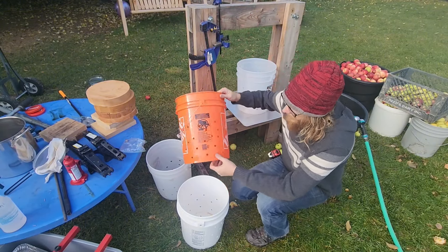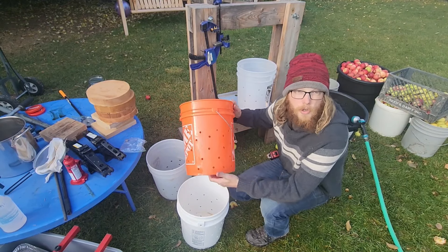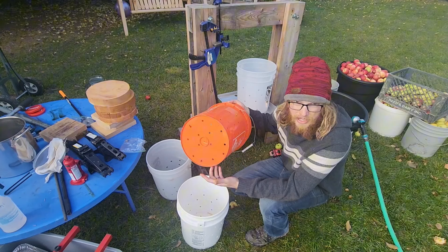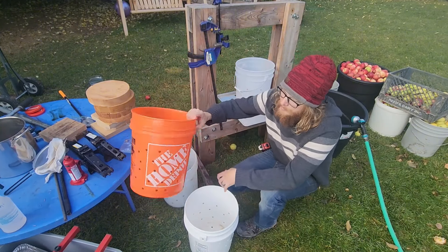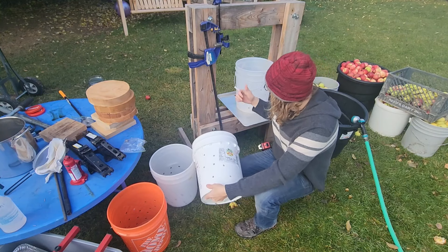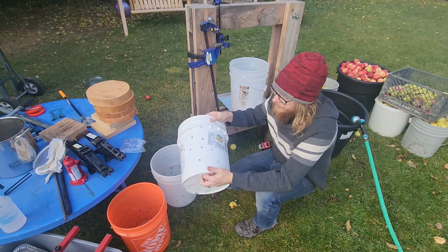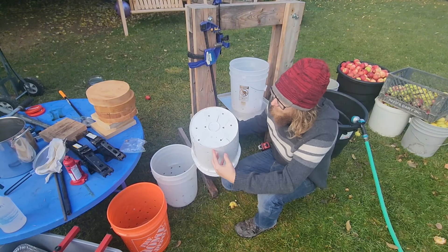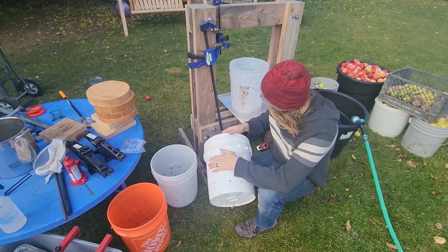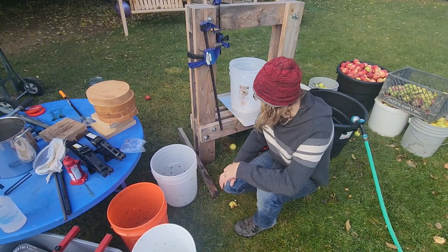When that bucket broke on me, I just happened to have a brand new Home Depot bucket, so I threw it together and used it. The internet got angry and said you can't use that because it's not graded as food safe. So we've retired that bucket and made two new food-grade HDPE2 buckets. One is a pickle bucket — it doesn't say food safe but it is also HDPE2, and it's our backup because it's thicker walled.